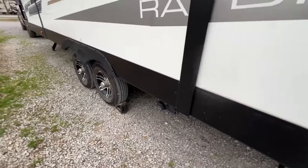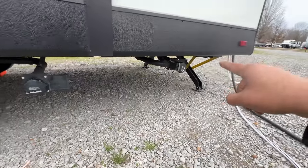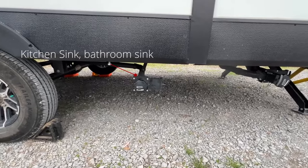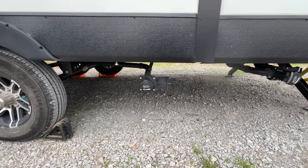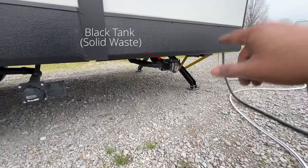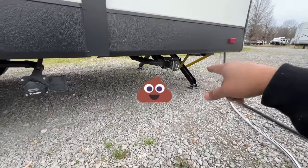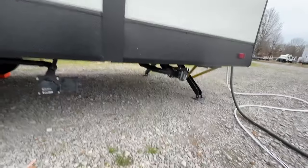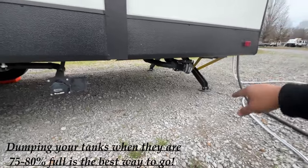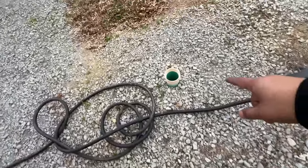Now let's move into the sewer connections. You get two connections here. This one is the grey water tank, which includes all your kitchen sinks, your shower, and your bathroom sinks. Right here is your black tank — it includes all the solid waste. There is a sewer hose in my RV. Whenever it's 75% or 80% full, you just connect the sewer hose right there and it goes into this sewer dump.